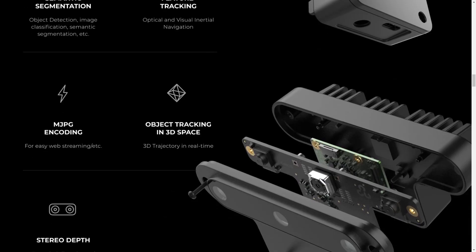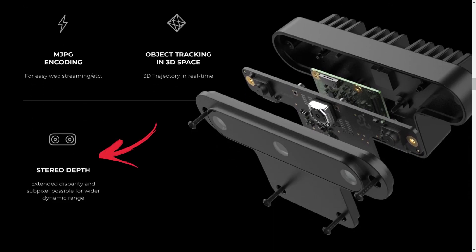The benefit of using the Oak-D is that you're able to calculate depth from its stereo cameras. This means we could actually use it to eventually maintain a fixed proximity to myself, but we'll do that in another video once I've completed all the side quests. For now, back to the main quest: getting the drone to follow me.